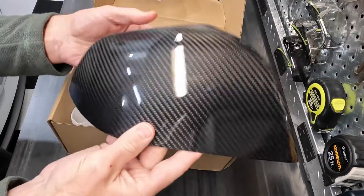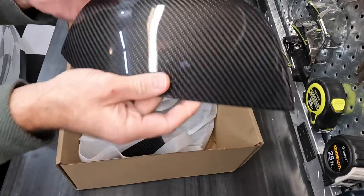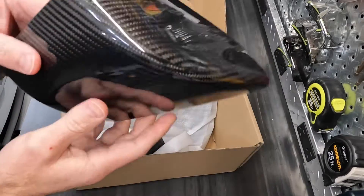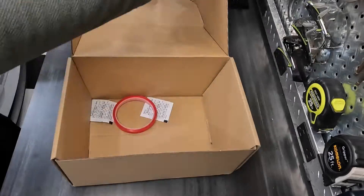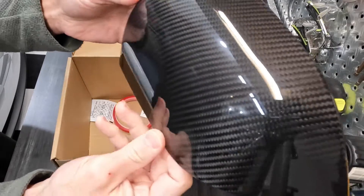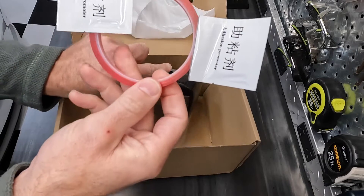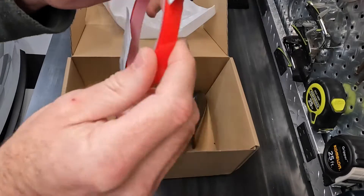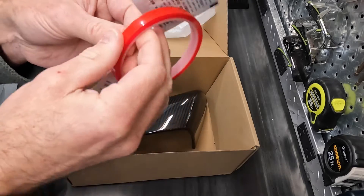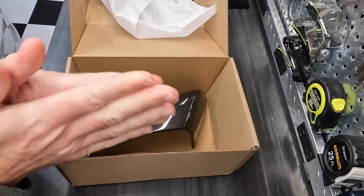Wow, these are so light — it's like nothing. It's lighter than plastic even, which is weird. Looking good! So we've got two adhesion promoters and like an entire roll of double-sided tape. Excellent, let's go.